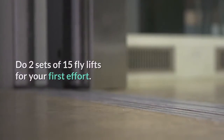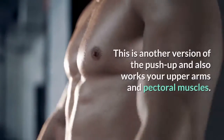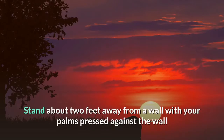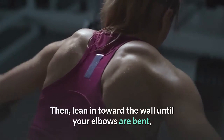Do the wall press. This is another version of the push-up and also works your upper arms and pectoral muscles. Stand about two feet away from a wall with your palms pressed against the wall and your arms straight, then lean in toward the wall until your elbows are bent while keeping your legs pretty much where they were.